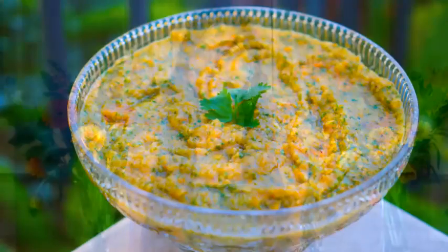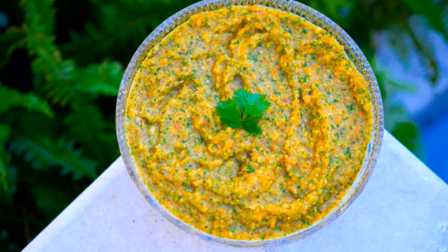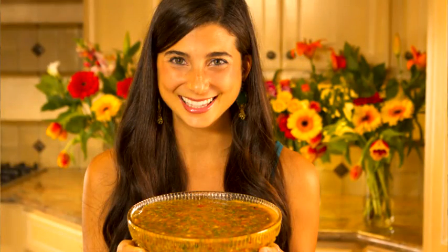Hey you guys, it's Christina and today we are going to be making fully raw persimmon salsa. Persimmons are one of my favorite fruits in the entire world and I get so excited to make this recipe with them, because not only do I love salsa but I love persimmons, and when you put them together you get this absolutely sweet salsa that just has a little bit of spice to it.